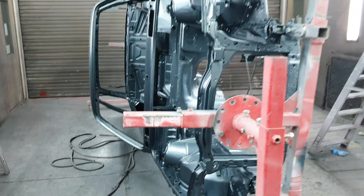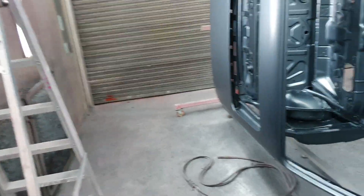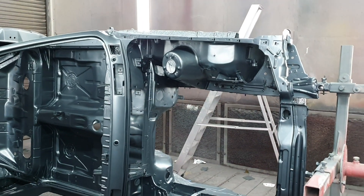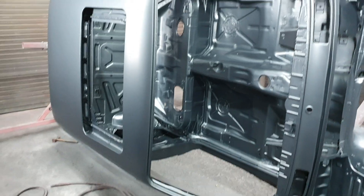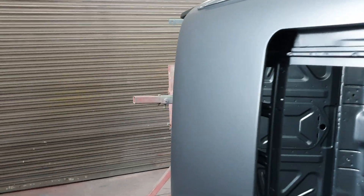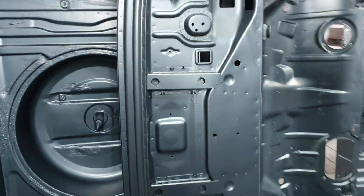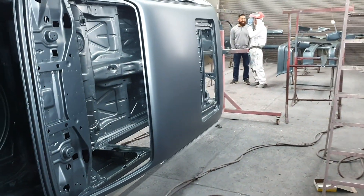He's now going to start lacquering the shell itself so that the body shell builds up its gloss finish. You can see it's actually matte black as we speak, but everywhere is coated. This car is starting to really look nice. This is a genuine factory 3-5 sport facelift take two body kit.